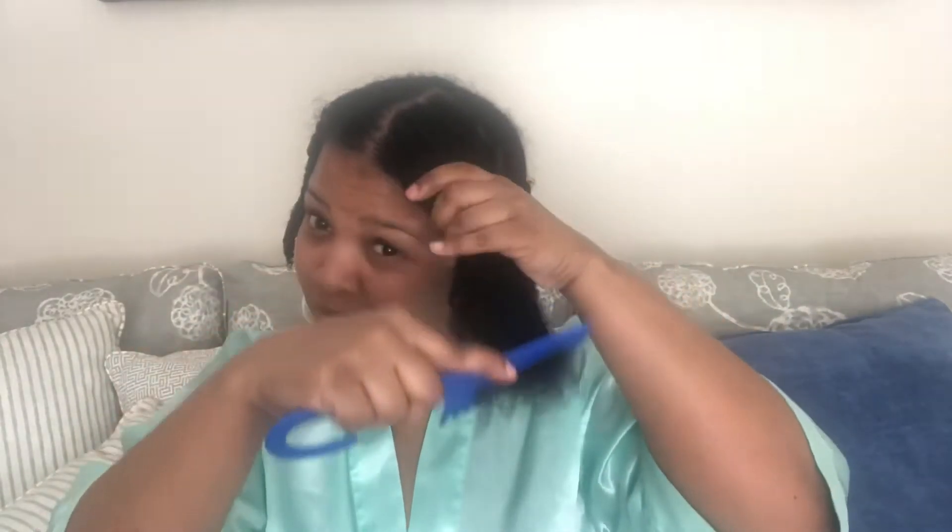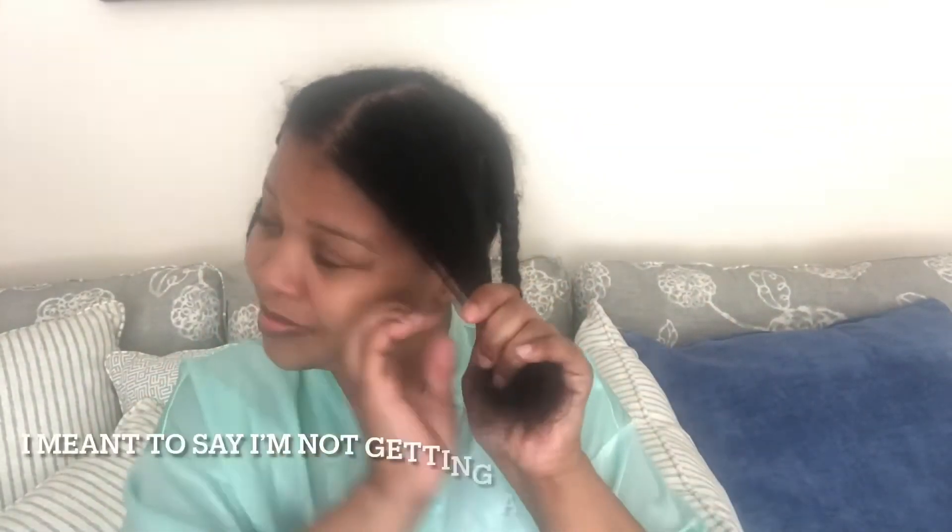I almost forgot to tell y'all the most important thing I wanted to share in this video — the length of my hair. Let's do a test of how long my hair is so that come next year we can see if the things I've been doing actually help grow my hair. I don't plan on putting any heat in my hair, and I'm not going to stretch it out and check the length again until next year. So I'm going to show y'all how long my hair is in the front and in the back. If you want to do this no-heat challenge with me, feel free, but if not you can just watch my journey and see if I can accomplish my goals.